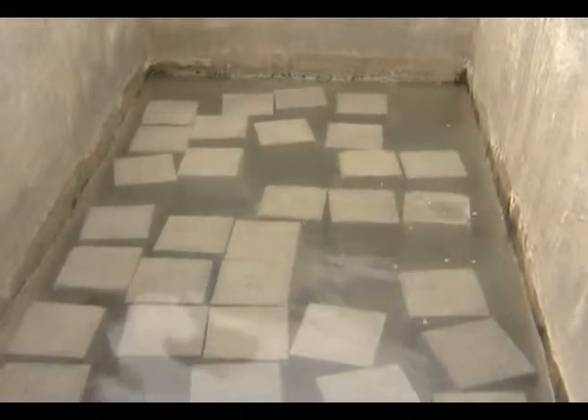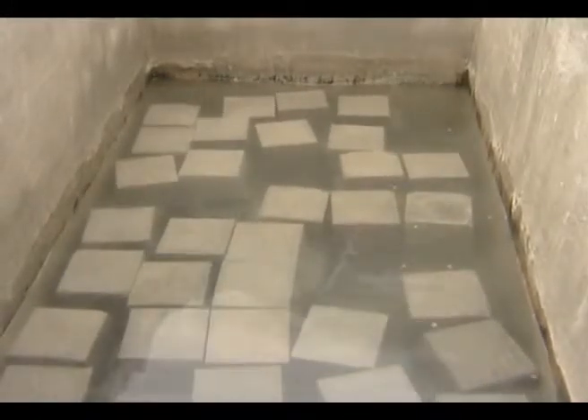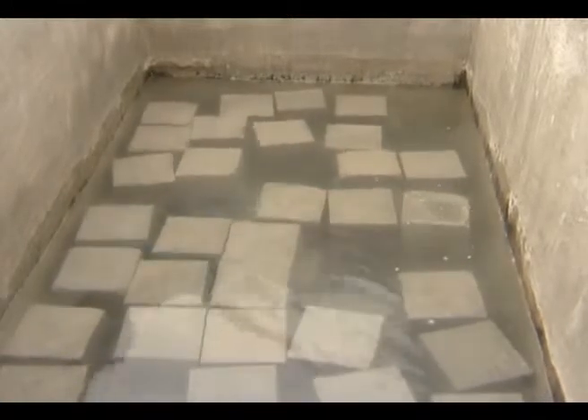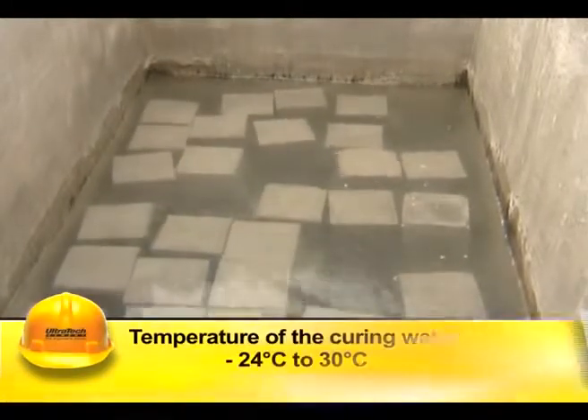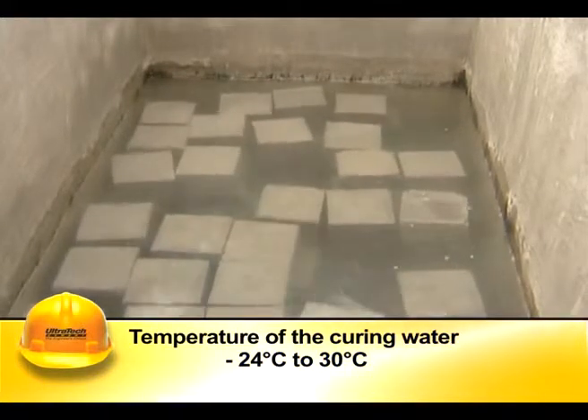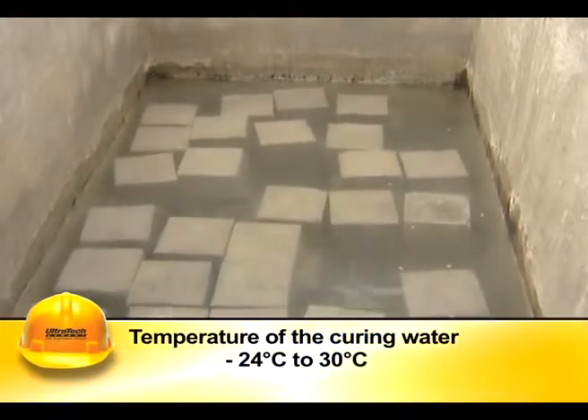After 24 hours, the mold is stripped off and the cubes are to be stored in water for further curing until taken out just prior to testing. Curing water temperature should be maintained at 24 degrees Celsius to 30 degrees Celsius.